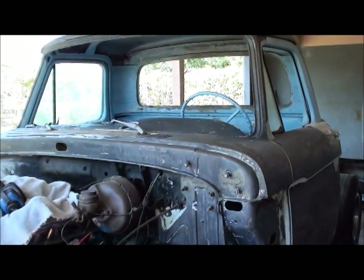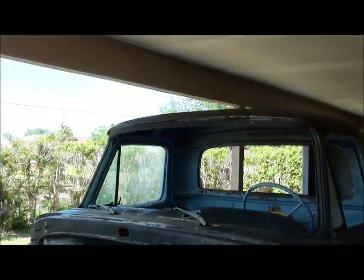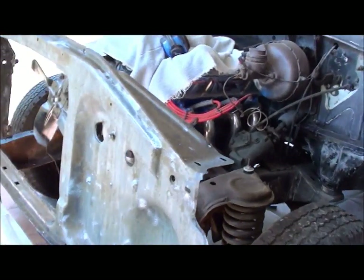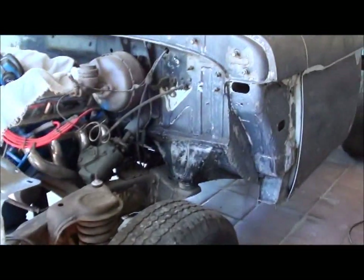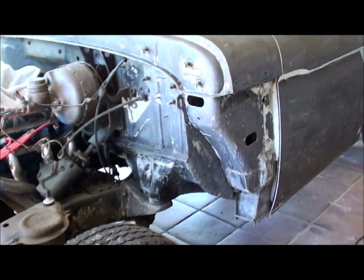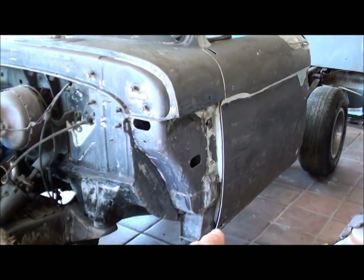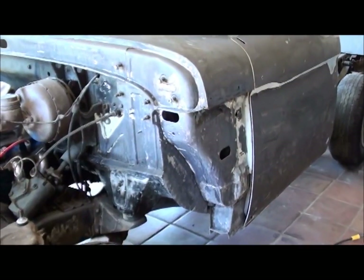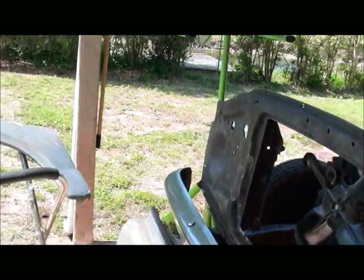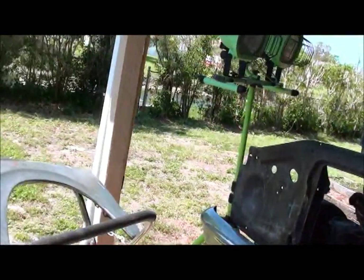Other than that, I'm going to go ahead and get the other one going — that should be the end of the welding as far as I can think of on the truck. I repaired all the rust holes on the cab, repaired the lip around the top, repaired the radiator support, and all I've got now pretty much is bodywork. I do have the two doors — the bottoms of the doors have corners on each side — but those will come later. I'm mainly trying to get the cab done so I can paint it.